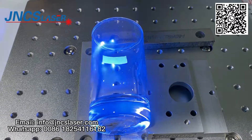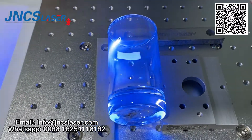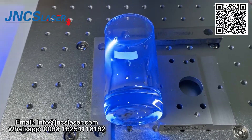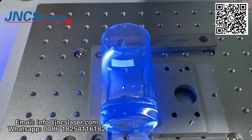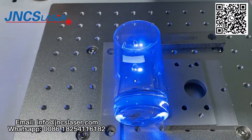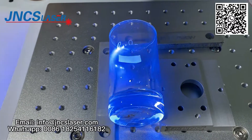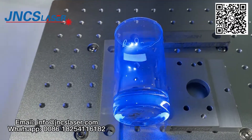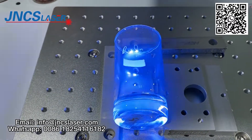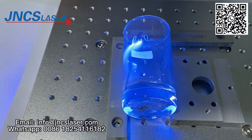The 3D UV laser marking machine has been upgraded as an engineering machine and can complete 2D and 3D work, such as engraving cylinders, rings, and curved surfaces. Our hot-sale models are 5W and 10W 3D UV laser marking machines. Our customers use it for marking glass cups.